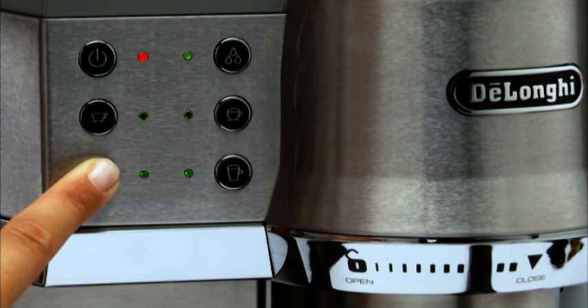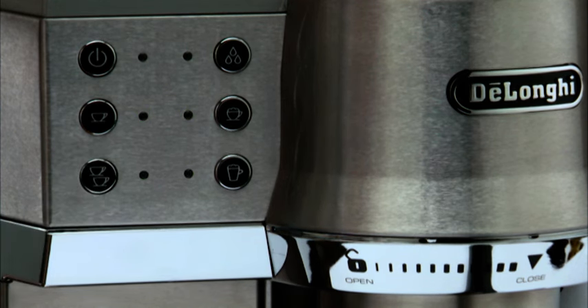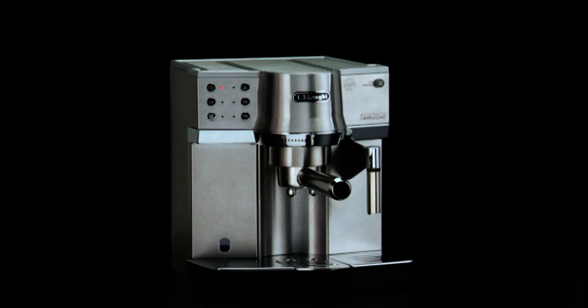High temperature: six lights turn on. When the lights relative to the wanted selection turn on, release the button. Press the standby button to turn the appliance into standby.